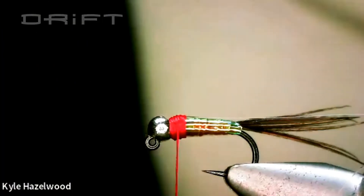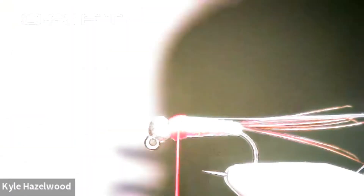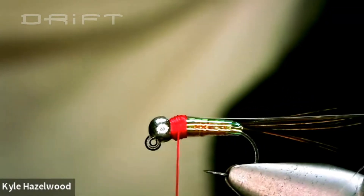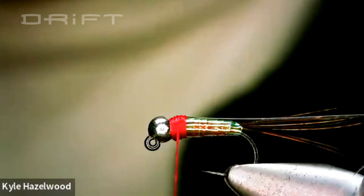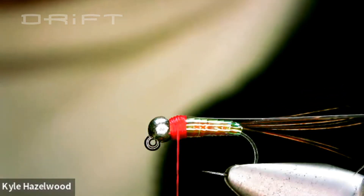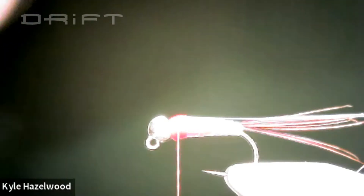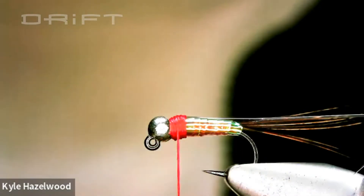If you were tying the rainbow version of the Rainbow Warrior, you'd use rainbow dubbing, but I typically use Ice Dub UV pink. It's the same stuff I use for my pink squirrels. One question came up: because the Mylar is so translucent, have you ever changed your thread base to get a different effect? I haven't — you're wrapping the tinsel about one and a half times over the last wrap, so it's not as see-through as you think. I find it more important to get the thread color you want for the hot spot.